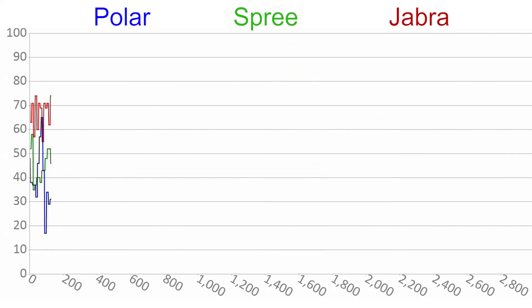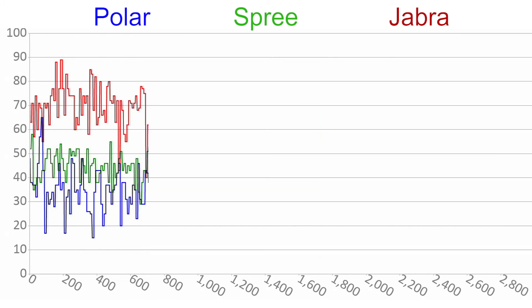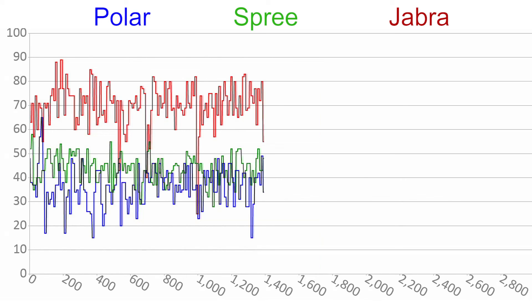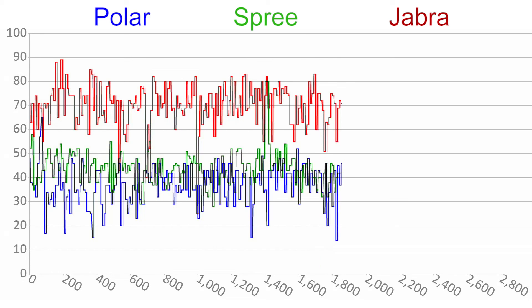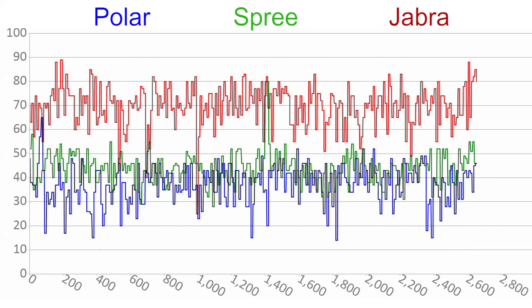Next is the signal strength during the workout for all the devices. I consistently got a substantially better signal from the Jabra than any of the others. The Polar was the weakest, but that's probably due to the constraint of using a non-rechargeable battery. It's important to point out that I didn't lose connection at any point during these tests, and I positioned the transceiver about 3 feet away from where I was running. So in the real world, you shouldn't have any problems with interference or range if your device is close by.